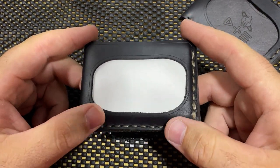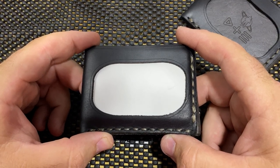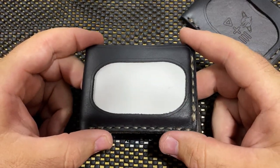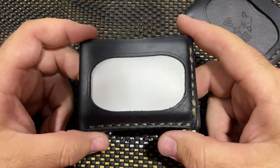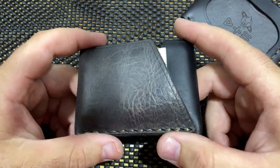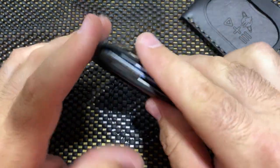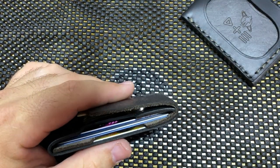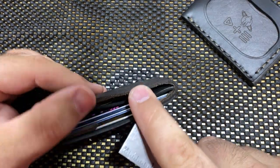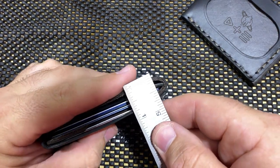I basically took everything out of the wallet I was currently carrying, put it all in this one, and just kept going. It has not been conditioned or treated at all. I've literally just been taking it out of my pocket at the end of the day, throwing it in my valet tray, picking it up the next morning, and going along with my day. I've never even thought about picking up another wallet the whole time I've had this thing — and I have a couple that I actually like.